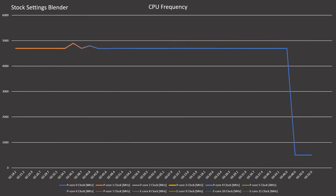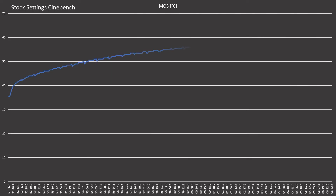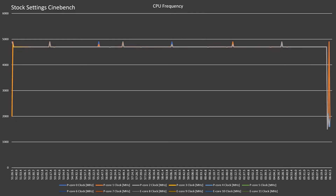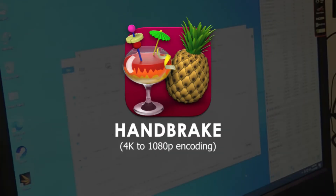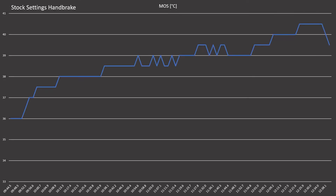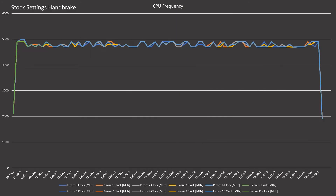CPU frequency was rock solid at 4.7 GHz, with P-cores at 4.7 GHz and E-cores at around 3 to 3.5 GHz. We ran a custom Blender render file, then Cinebench R23, and Handbrake 4K encoding — CPU frequency remained rock solid at 4.7 GHz throughout, with CPU temperature peaking around 79-80°C.